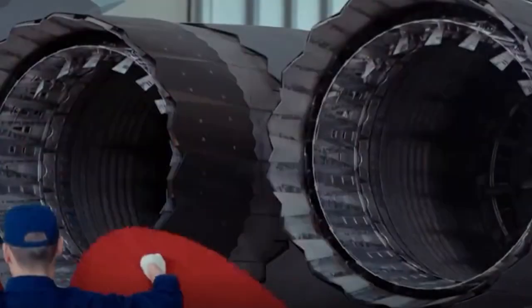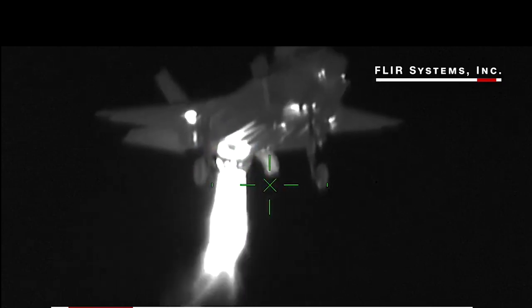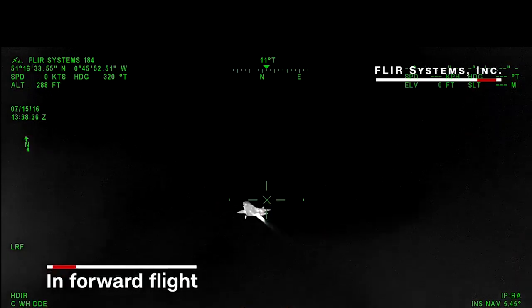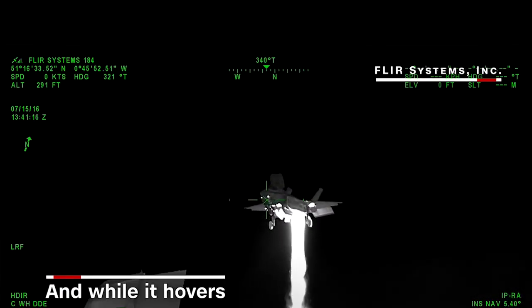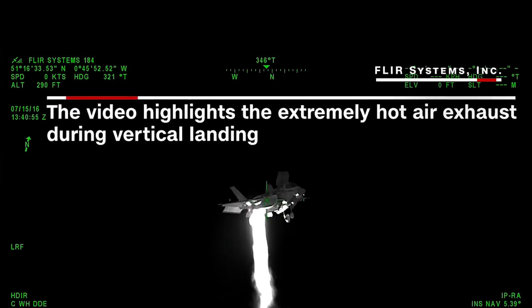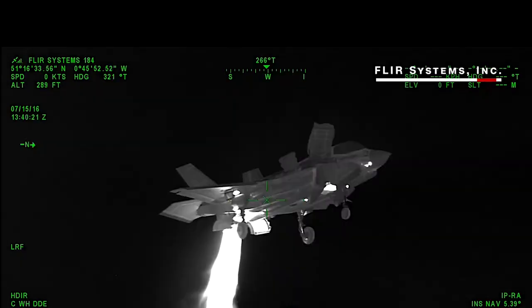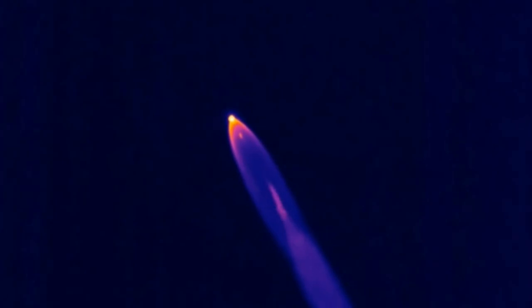Analysts believe the design's biggest effect is to enhance rear-facing stealth characteristics, reducing the radar reflection intensity of the engine nozzle and dispersing it in more directions. It also helps reduce the infrared signature, because the serrated edge improves the mixing efficiency of the engine's high-temperature exhaust and outside cold air, thereby reducing high-temperature characteristics and optimizing the spectrum of infrared radiation, making it more difficult for enemy infrared sensors to detect the J-20.